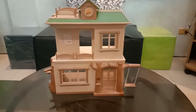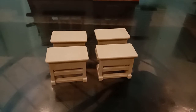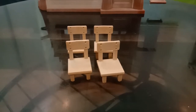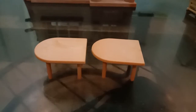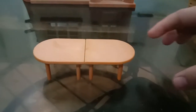Next we're going to check out the smaller pieces. It came with four desks that look like this, and four matching chairs. When you pair them together it looks really cute, and the students can put smaller items inside the desk. It also came with two tables that you can actually connect together, which is really cute.